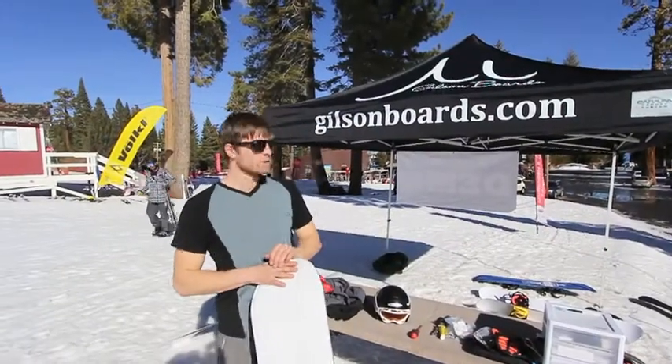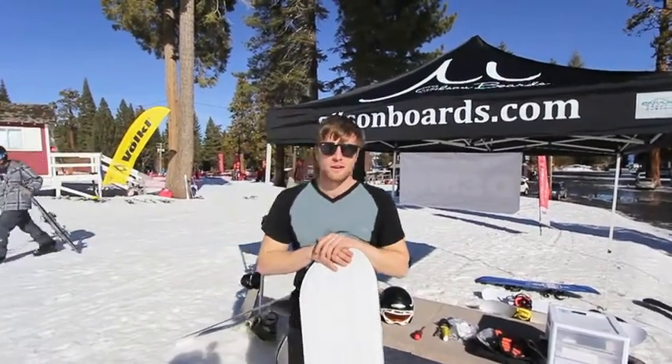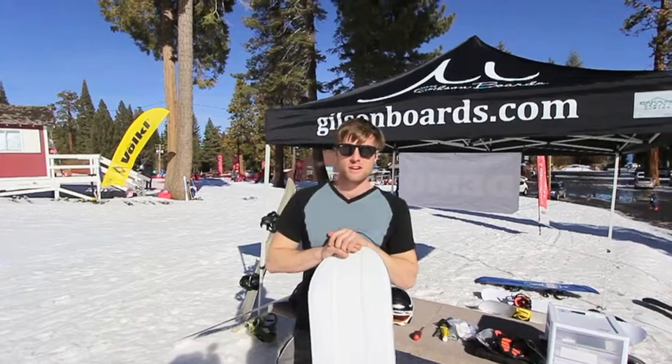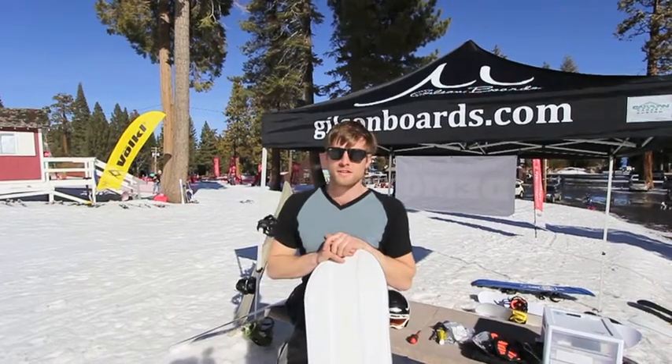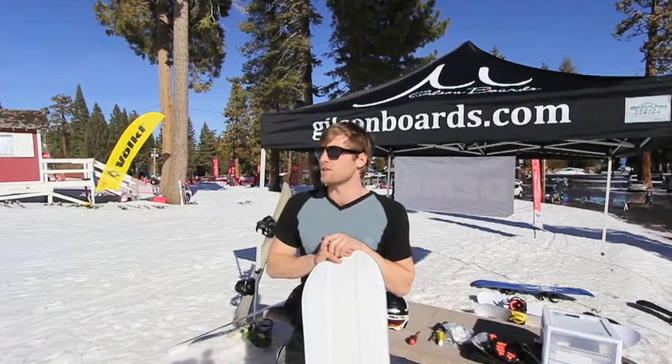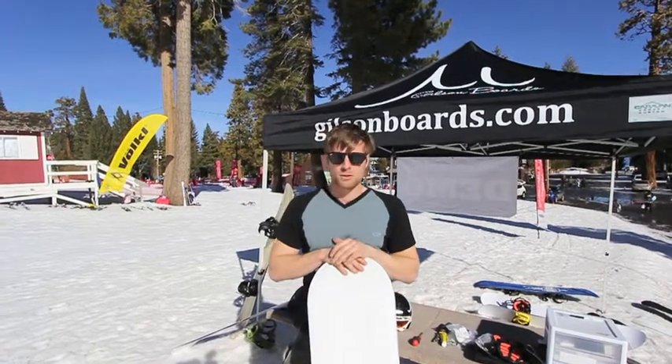My name is Nick and I'm here with Gilson Boards. We're in sunny California with a few fresh inches of snow last night here at Homewood Mountain Resort. We're doing a demo day here. We manufacture out of Pennsylvania but have cruised across the country to show these boards off.